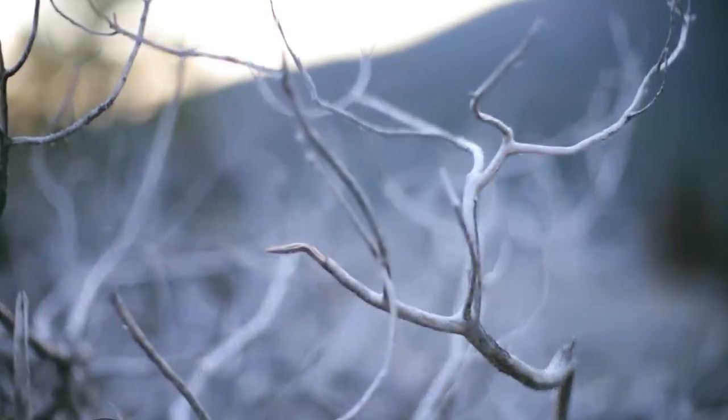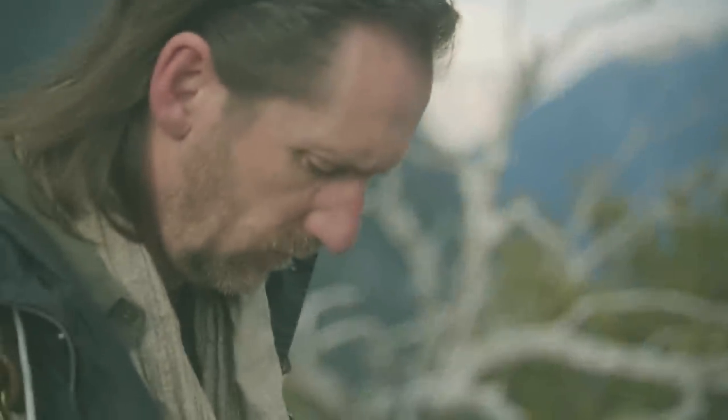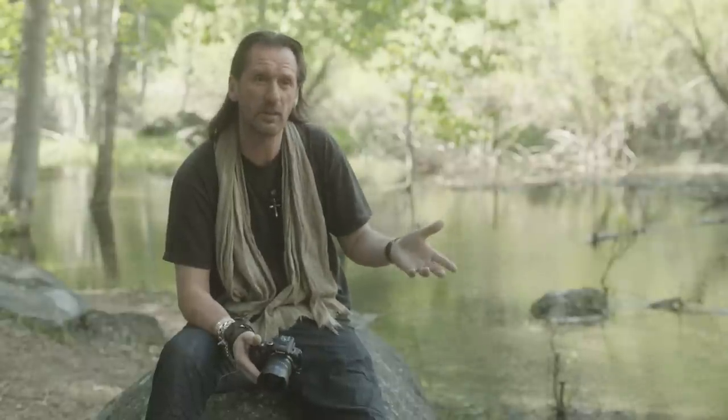Another feature on the G3 that you should be creative with is the peripheral defocus. What you can do is on the LCD monitor, you can see it and just by touching your finger, you can select the focus point and throw the rest out of focus. That's how you've got to think in the world of photography.